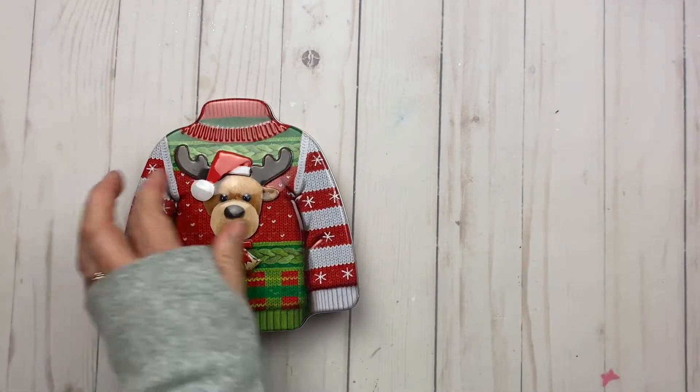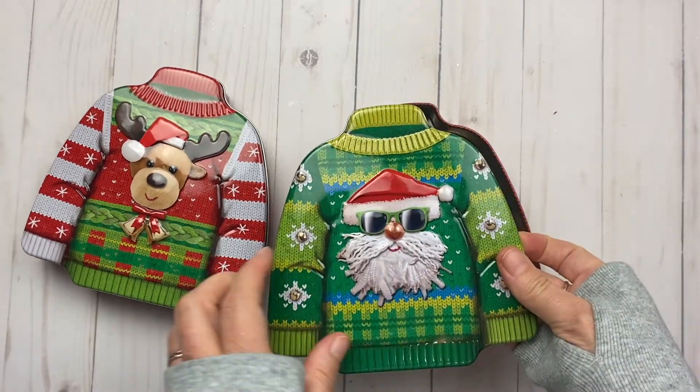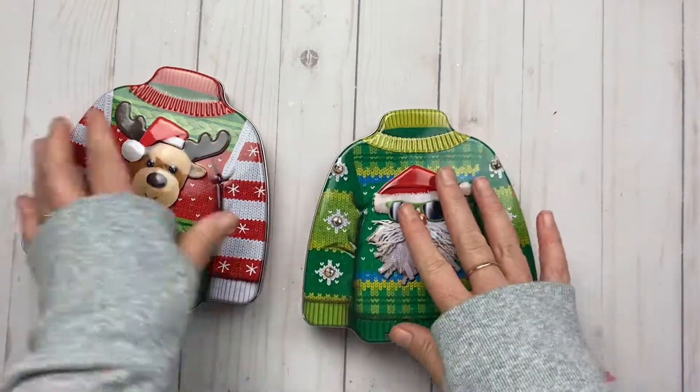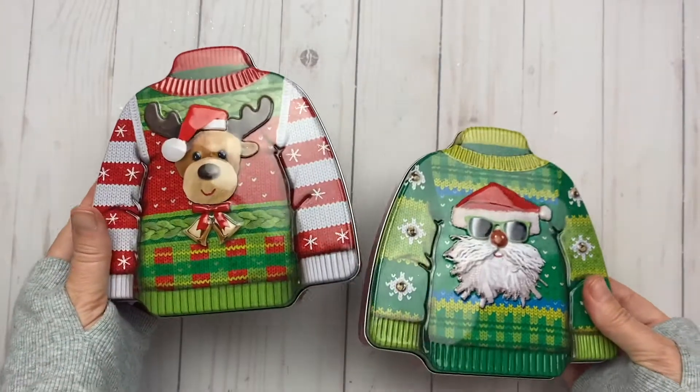I found these adorable little tins — they're sweater tins with a little dog on them. Isn't that cute? You can put something in there maybe for happy mail or just for stuff in your craft room or around the house.